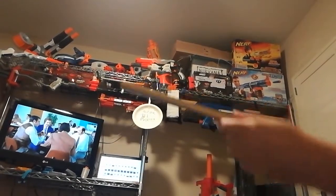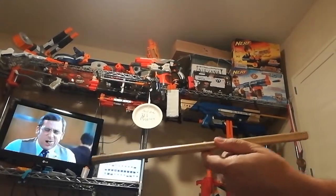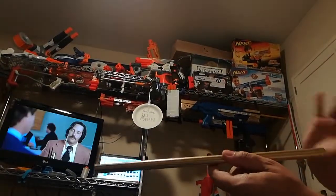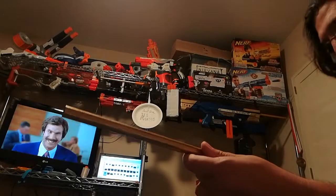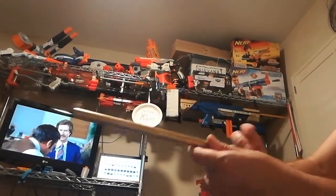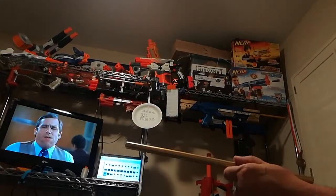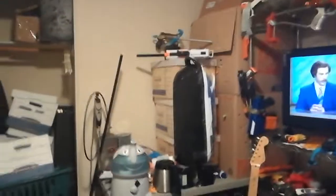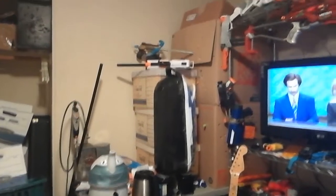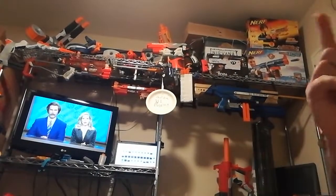I'm thinking the next video is going to show making a Chronomagnum breech. I'm not sure about that yet — tell me in the comments what you think. Do you guys want to see how I make the pusher, how I make the barrel? And maybe later I'll show you how I do the outer barrel, which is a piece of anodized aluminum. Well, until next time, this is Chris Cartier. Don't you go changing. Peace out.